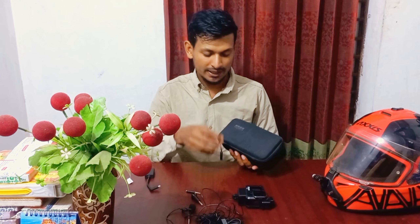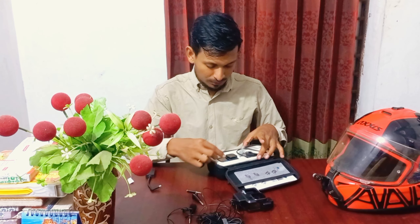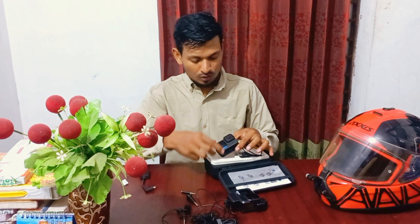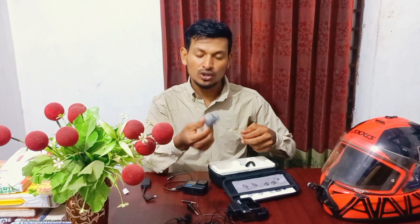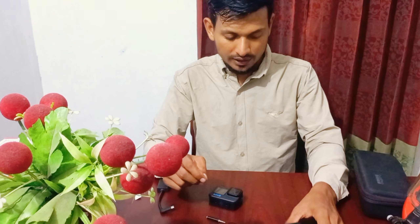Welcome to my new YouTube channel Fast Motoblogin. I will show you how to set up our helmet. This is a GoPro Hero 10 Black. I will show you how to set our helmet and this is the case.